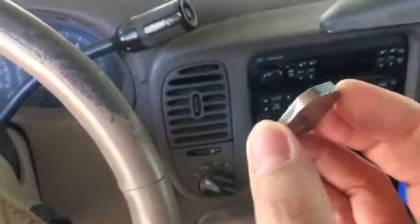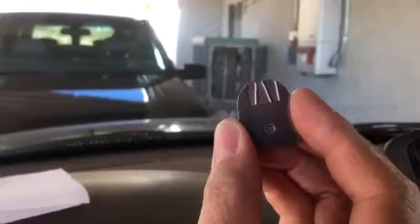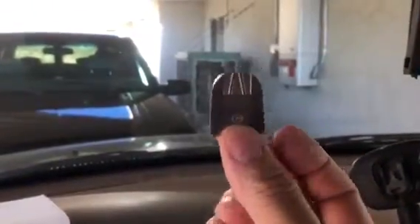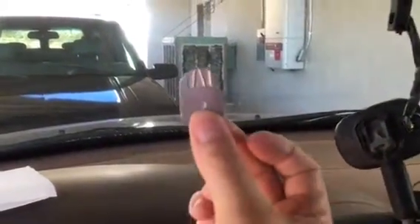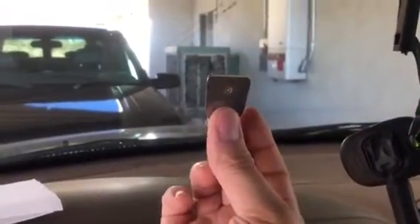Ensure that when you reinstall it and reattach it to the glass, you put it back on in the exact position that it was before. That side's against the glass, and your bevels are facing the direction they're supposed to. And if yours is wedge-shaped, which mine appears to be a smidge, please make sure you don't turn it upside down.